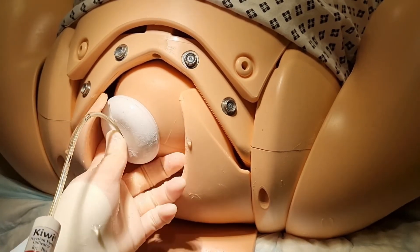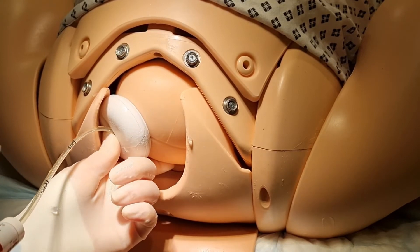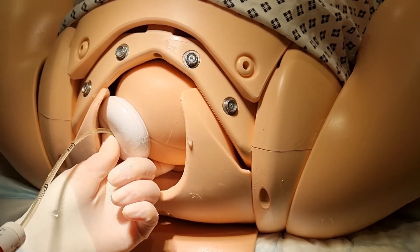Place your thumb on the cup and index finger on the fetal head in order to prevent the cup from coming off and to provide counter traction.